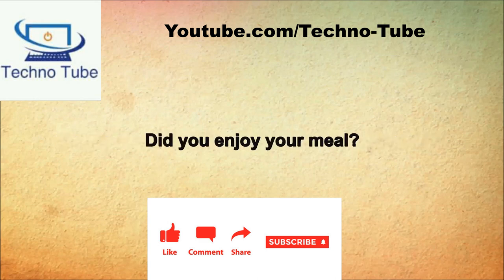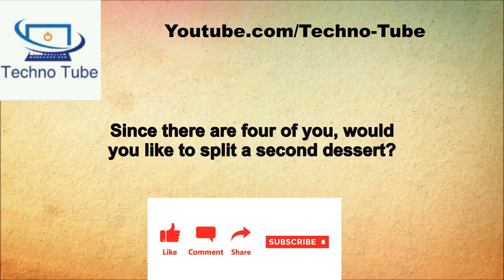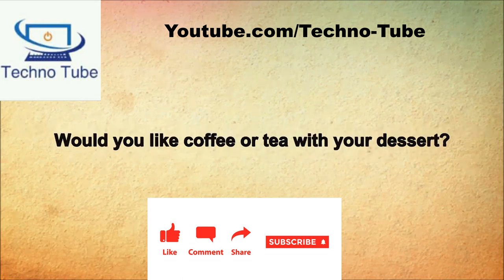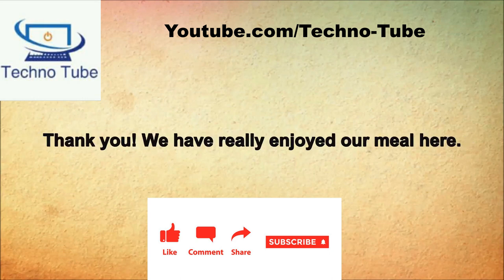Did you enjoy your meal? Yes, we really enjoyed it. May I interest you in some dessert? Yes, that sounds great. We have chocolate mousse cake, homemade fresh strawberry shortcake, and a spicy rum apple crisp for our specials. The apple crisp sounds great. Since there are four of you, would you like to split a second dessert? Good suggestion. Could you please bring us a chocolate mousse cake and four dessert forks please? Would you like coffee or tea with your dessert? Let's have four coffees please.